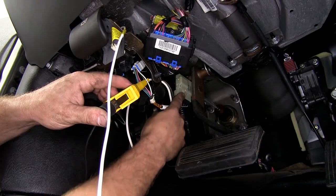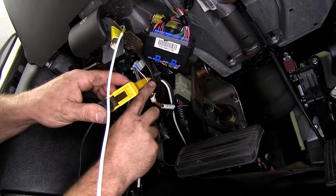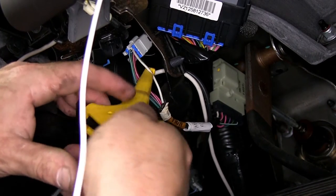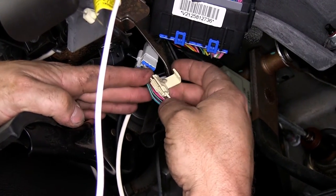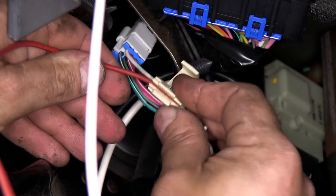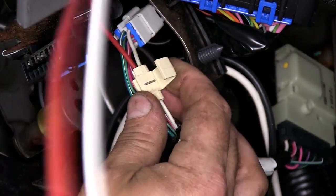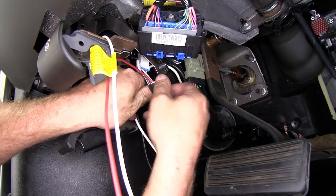Next, we'll find the brake switch and follow the wires around. We went ahead and pulled back some of the electrical tape, and we're going to use our test light to figure out which wire is hot only when the brake pedal is pressed. As you can see, it's the white wire in the bundle. So the white wire is what we'll be tying the red wire from the brake controller to, using a quick splice connector. Slide it over the white wire, take the red wire and slide it into the other slot, then take a pair of pliers and crimp it down. Once crimped, take the cover and fold it over so it snaps into position. Then take a little bit of electrical tape to make sure our connection stays.